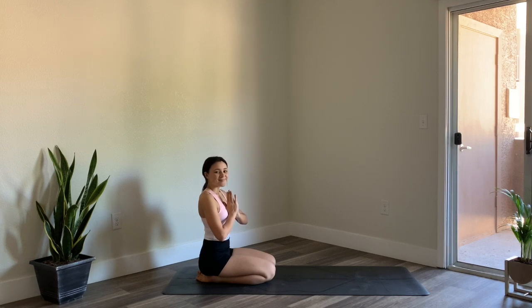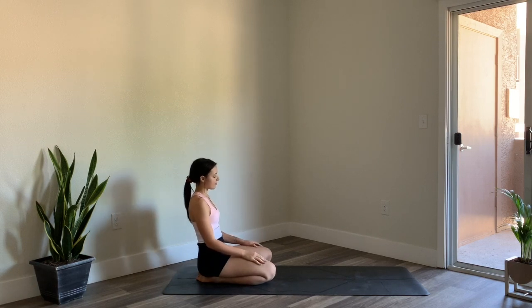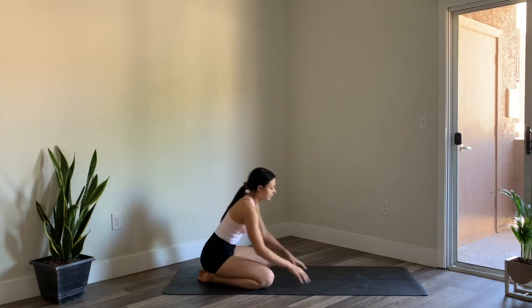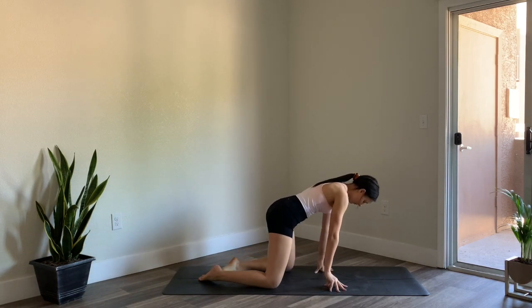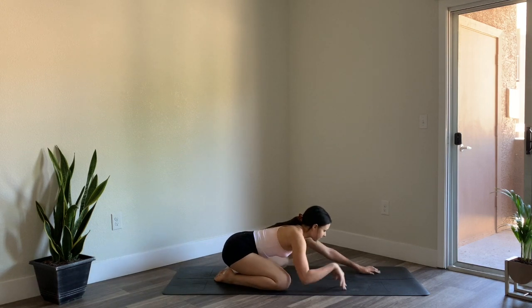Hi everyone, welcome to your 40-minute power vinyasa yoga class. This class is for all levels. As always, I will be offering modifications and you won't be needing any props today. If you have blocks and you know you like to use them, of course feel free to have them nearby.